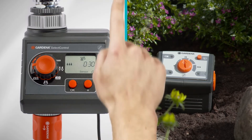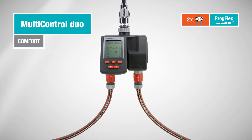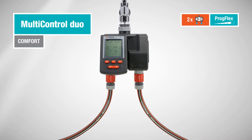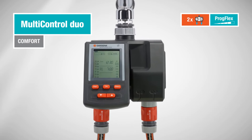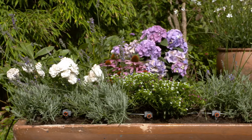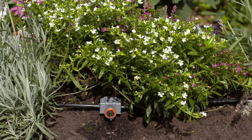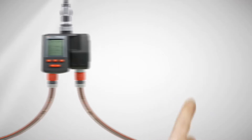The Multi-Control Duo doubles your capabilities. It is able to irrigate two garden areas individually. Programming is extremely simple, thanks to the extra-large display. Without any effort on your part, your flowers are irrigated and your plants get the desired amount of water automatically.